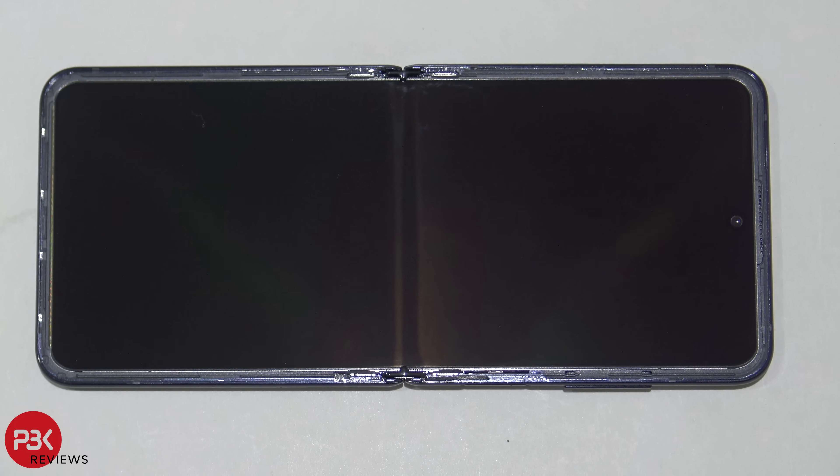A lot of you were asking about the hinge and wanted a more in-depth look at the mechanism. There's also a lot of talk about the screen — whether it's plastic or glass. We'll take a look at that as well.